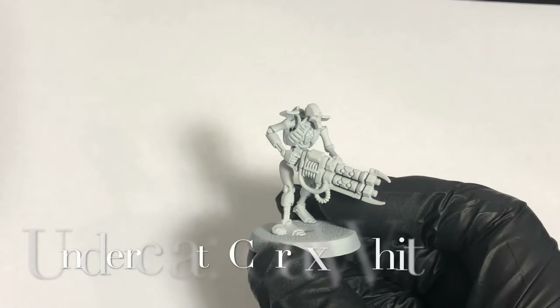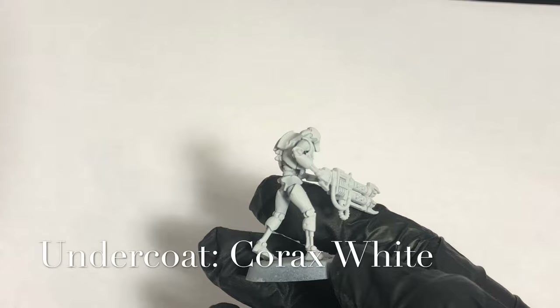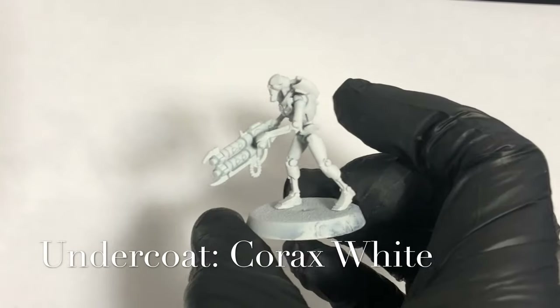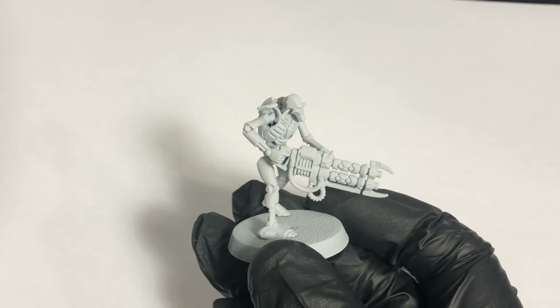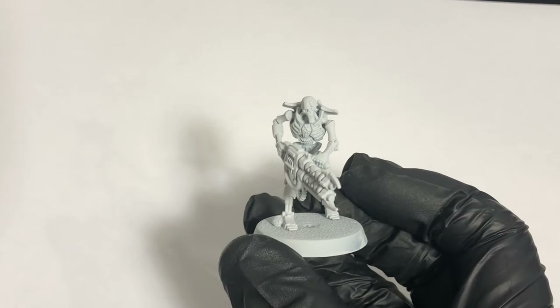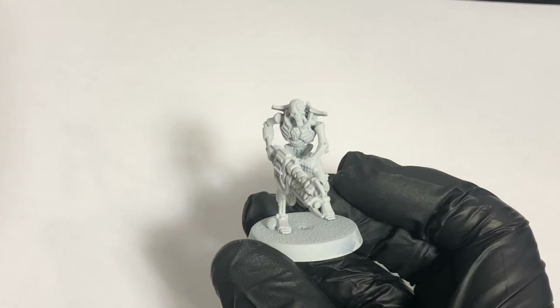Right, there we go. Undercoat done — didn't take too long with this lad. Two coats, very quick coats with Corax White. Nice even spread. Watch your temperatures so you don't get a bobble on that, because the Corax White — I've had experience before with it bobbling quite bad if you spray too much on. Nice bright undercoat for when we move to the Retributor Armour spray for the next pass.